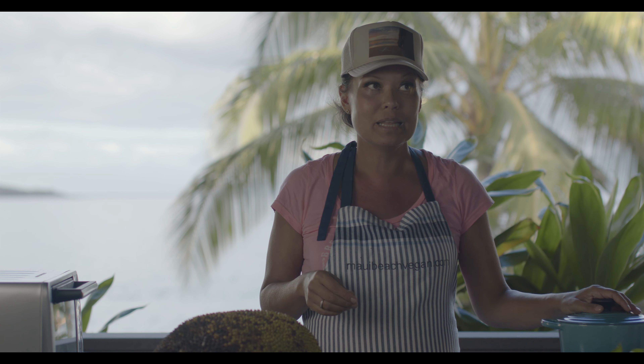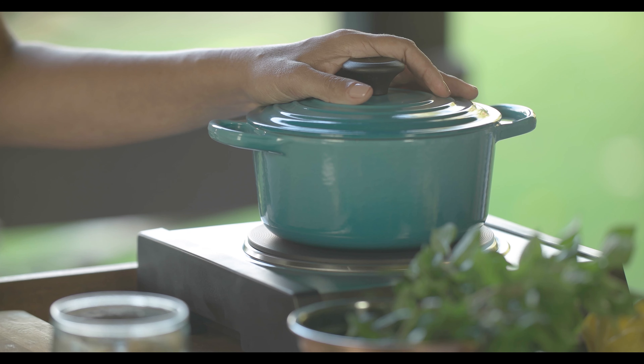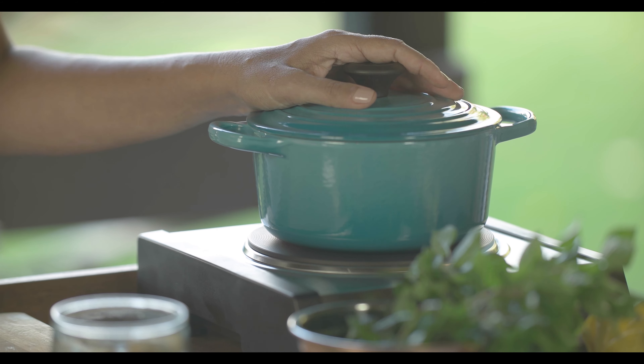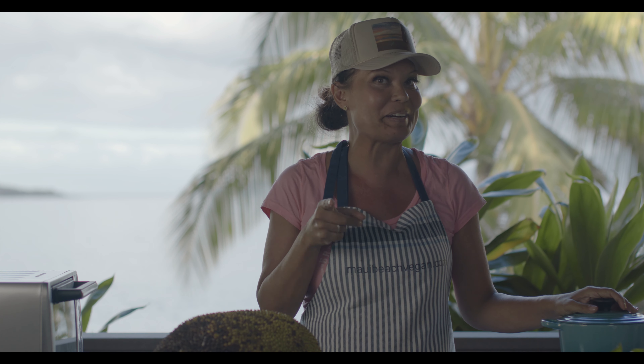I use Le Creuset — I kept saying it wrong, but apparently you're supposed to say 'Le Creuset.' It's good stuff, I really love using it. It's hardy. This happens to be the Caribbean color; they have multiple colors but I love using Le Creuset. We'll let that boil up and then we're gonna make the hummus later.